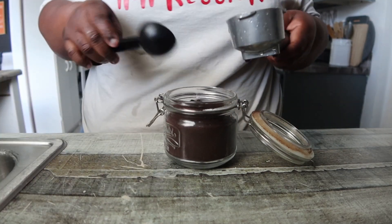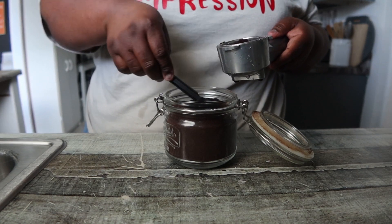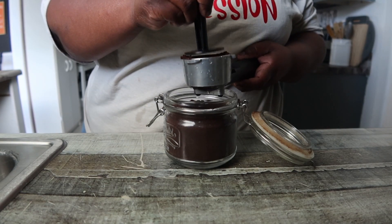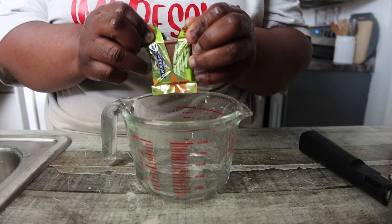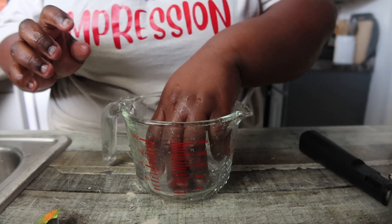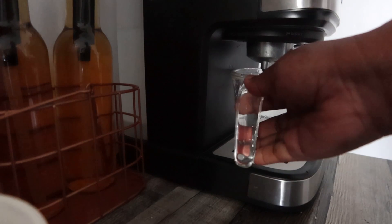I'm calling it the Apple Crisp Oat Milk Shaken Espresso — it's giving the Starbucks apple crisp oatmeal shaken espresso. I wanted to recreate that, especially when I found the caramel apple crumble creamer. And I already had the caramel apple Ghirardelli squares, so that's how this one came about.